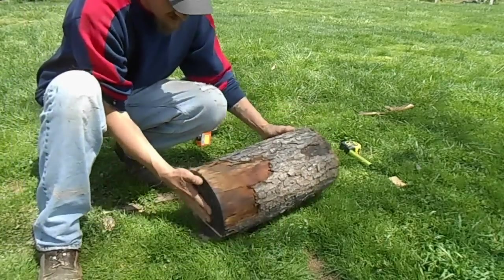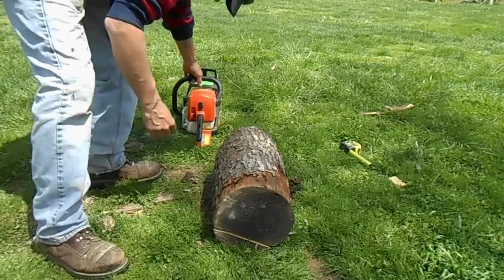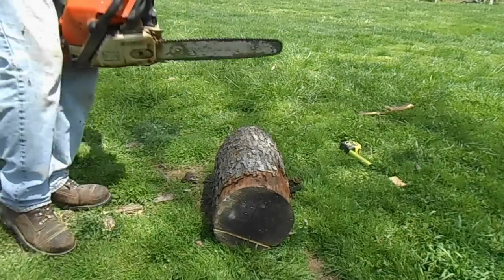Now I'll do my second cut. In case you haven't noticed, the saw does need sharpened, but it will work for this. Let's go.